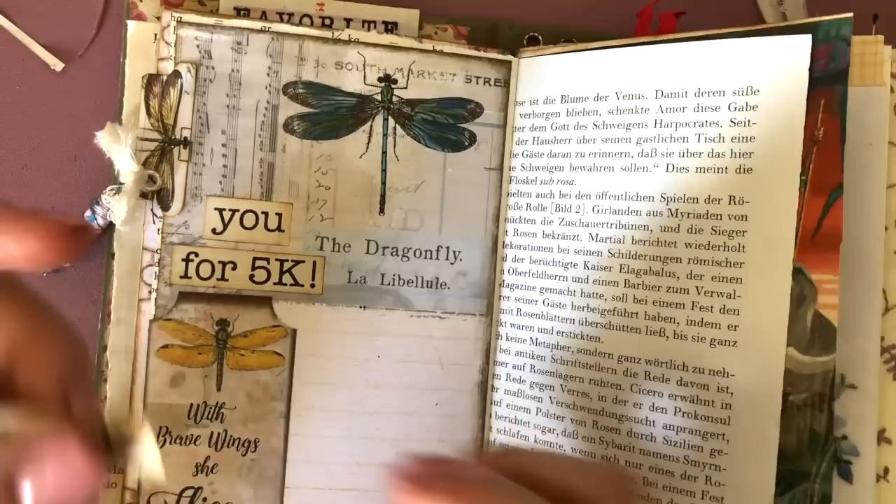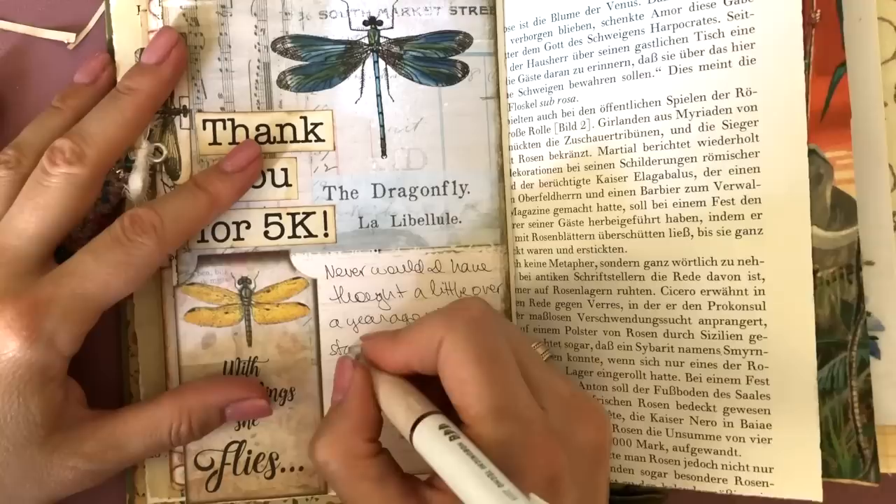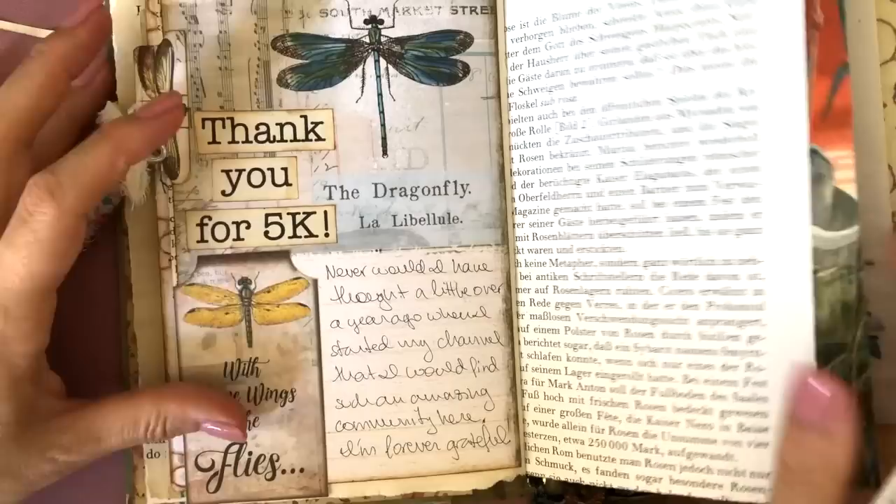Next I'm going to start journaling, and I can read you what I wrote. I wrote: 'Never would I have thought a little over a year ago when I started my channel that I would find such an amazing community here. I'm forever grateful because I really, really appreciate what we have here.' And I know there's a lot of regular viewers that comment regularly, and it's so special. I really, really appreciate each and every one of you.